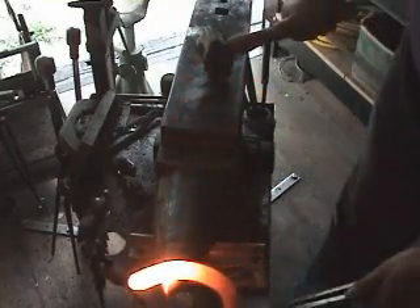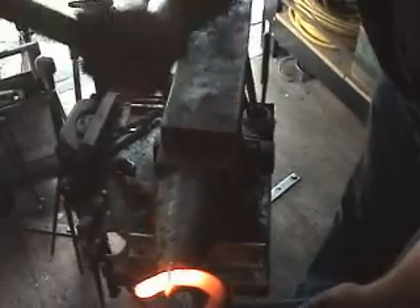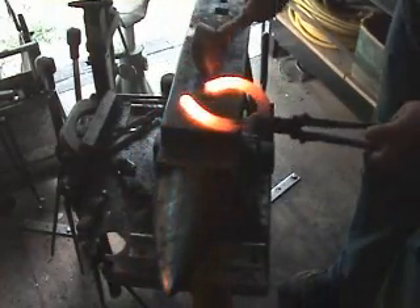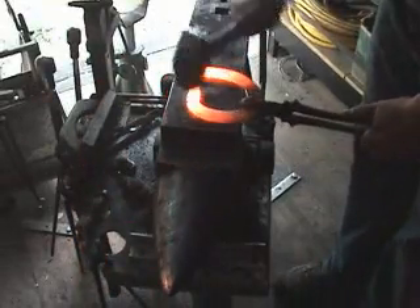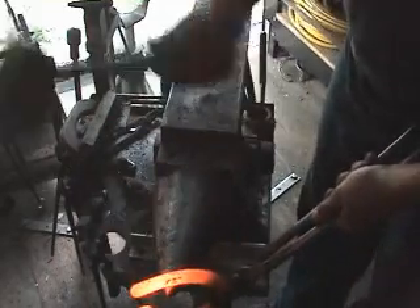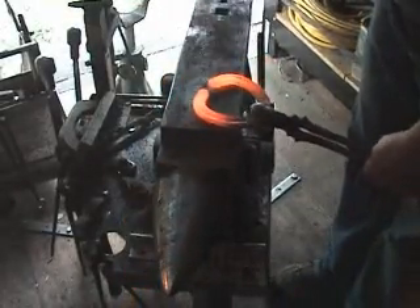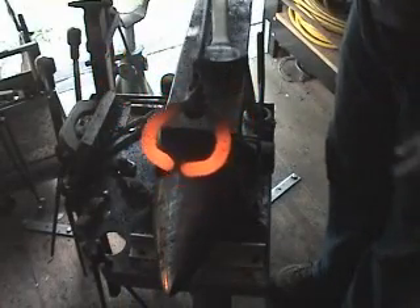I want to begin by coming to the horn of the anvil at about the end of the crease and just kind of bend it over like a hockey stick. Do that for both sides so you get a really ugly distorted looking shoe.